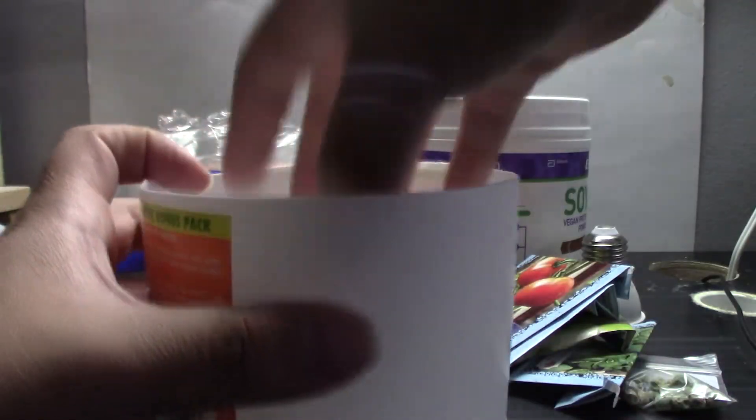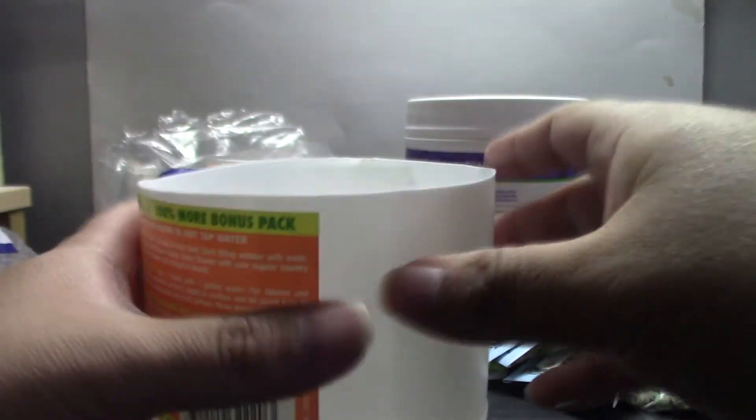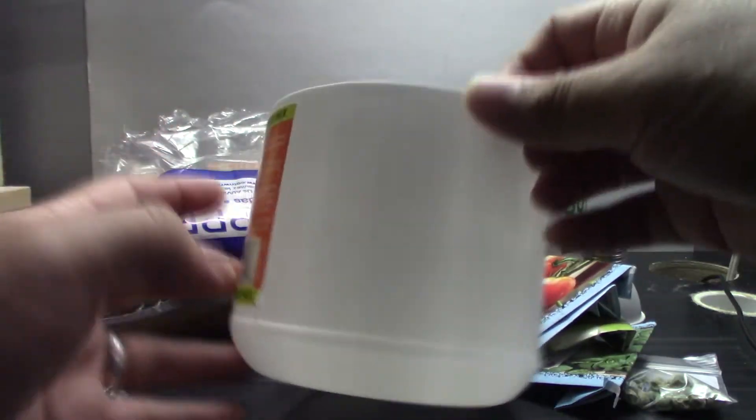You also don't want it to be too wide or too deep. If it's too wide, you'll have to fit more plants to fill it, and if it's too deep, you can always just cut it down. Around three to four inches is a perfect height.